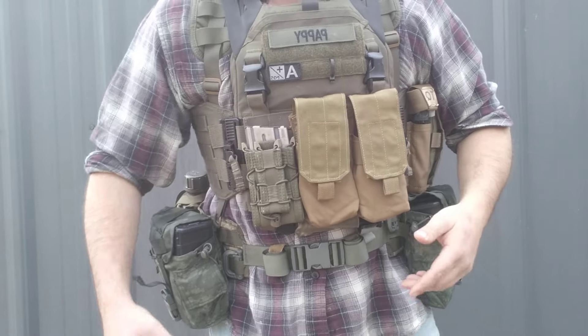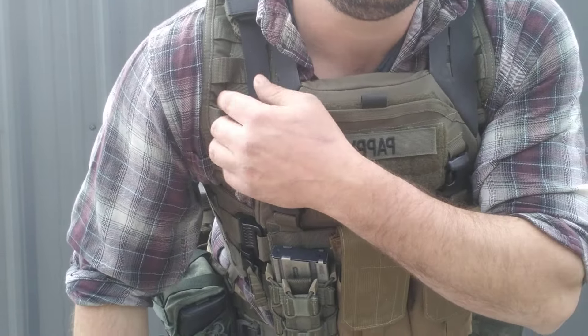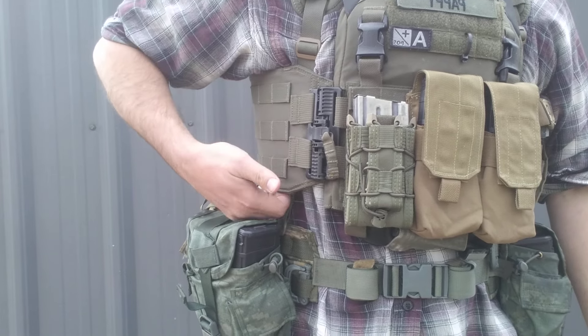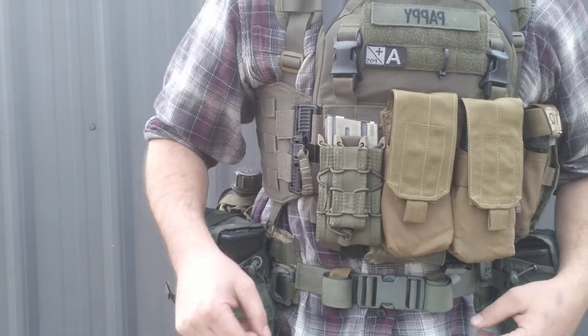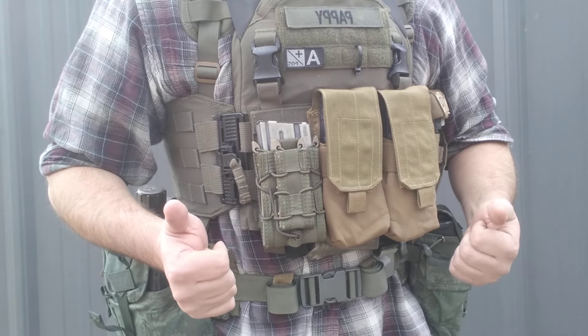You should have enough on your belt that you can work without the plate carrier. Again, low profile harness - I tend to wear mine underneath the carrier itself, not over top of it, mainly because I don't want to be adjusting the straps just because I decided to go out with my belt instead of wearing my plate carrier.